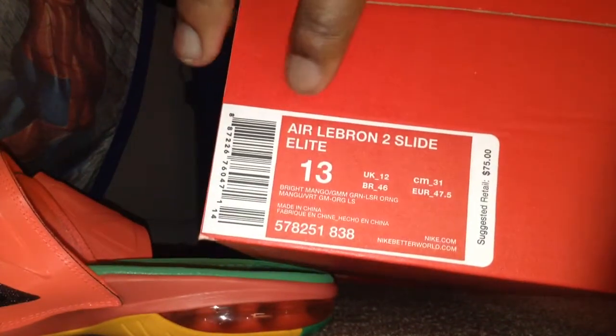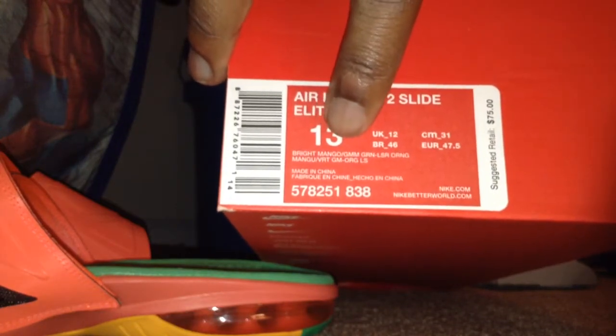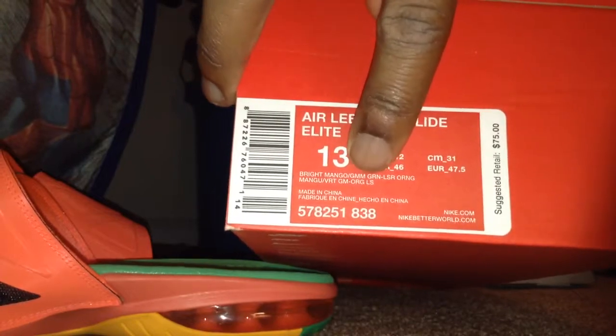Here they are. The box, of course, look into that. Size 13, Air LeBron 2 slides, Elite. Colors right here: bright mango, gamma green, laser orange, and other stuff's in a different language.